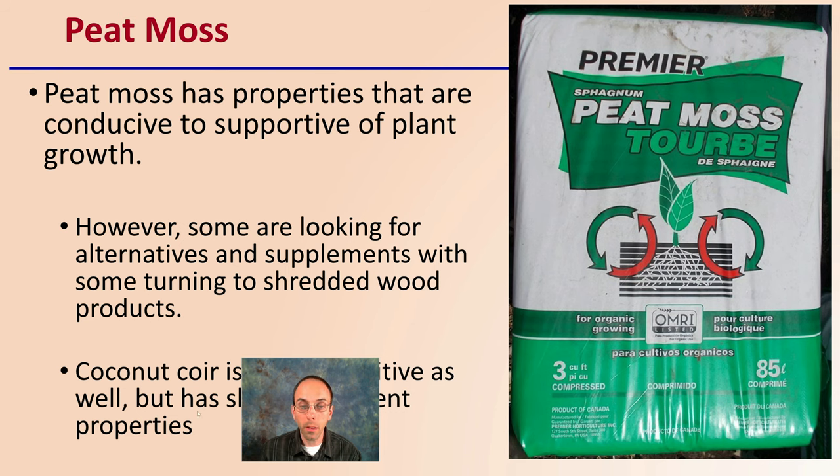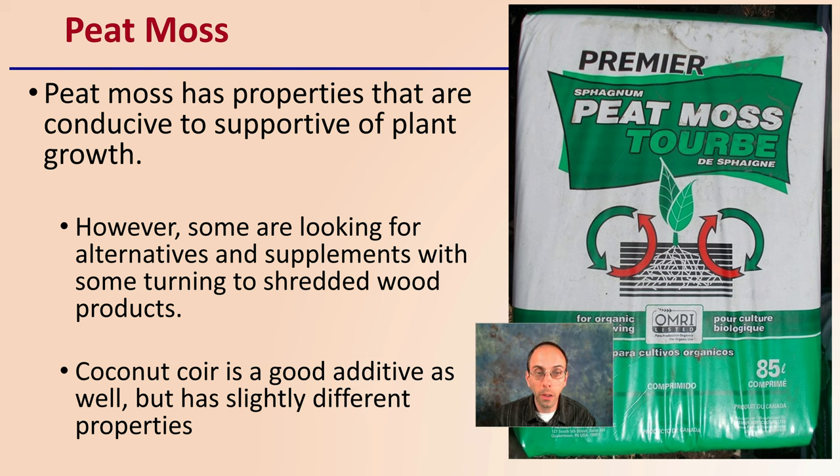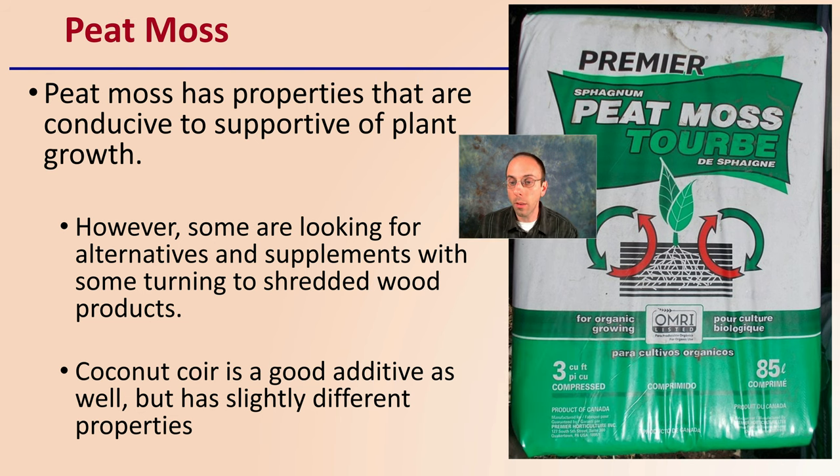Peat moss has properties that are conducive to supporting plant growth. However, some are looking for alternatives, with some turning to shredded wood and other products. Coconut coir is a good additive as well, but has slightly different properties. This peat moss — this is a picture I've taken myself of the ones I've used — is quite a good product, very easy to apply, very consistent, and usually easy to get overall. But there could be some environmental concerns for some people.